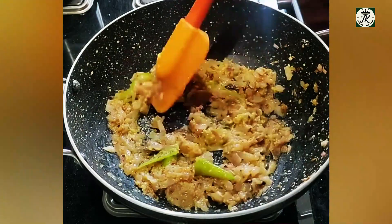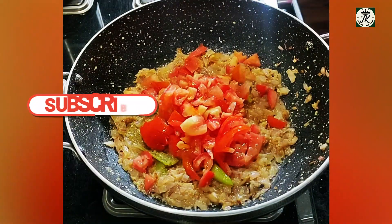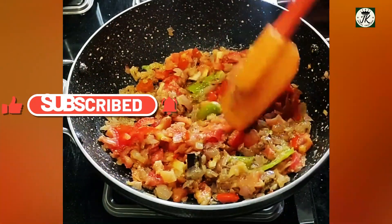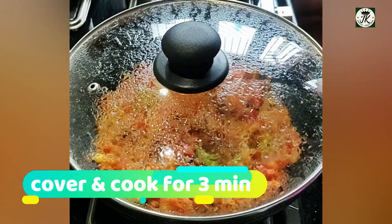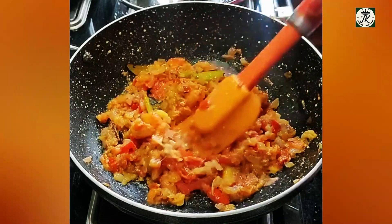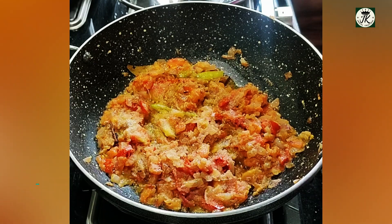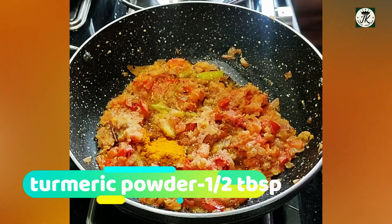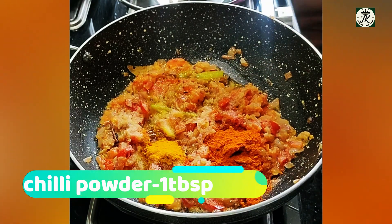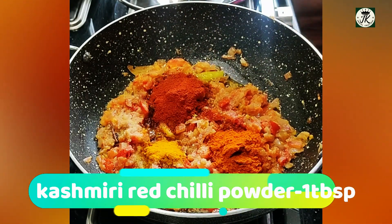Now we need to fry the tomato paste. Add the tomato paste in the pan. Add 1 tablespoon of Kashmiri red chili powder and 1 tablespoon of oil, and fry it on medium flame.